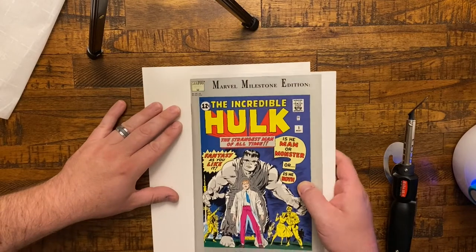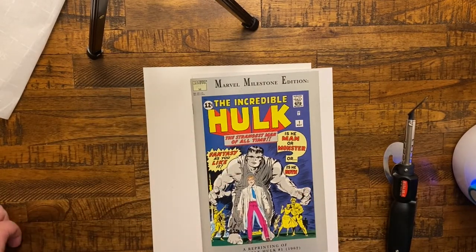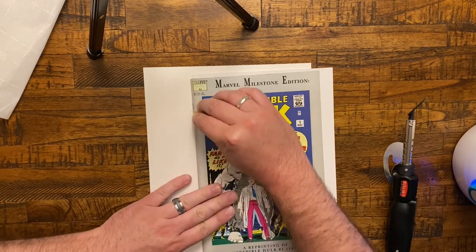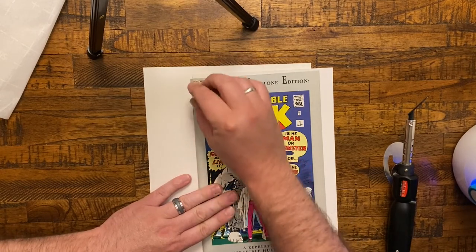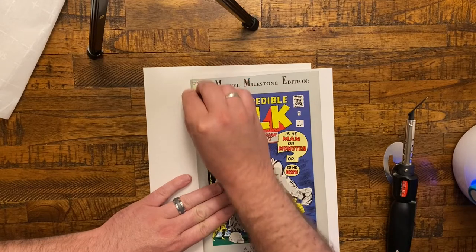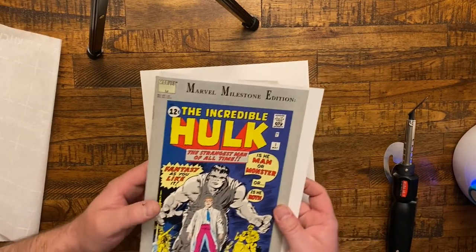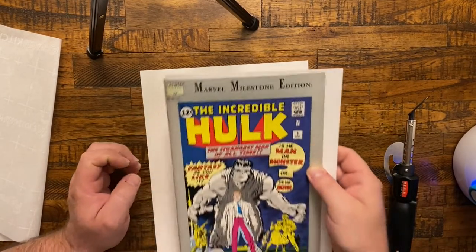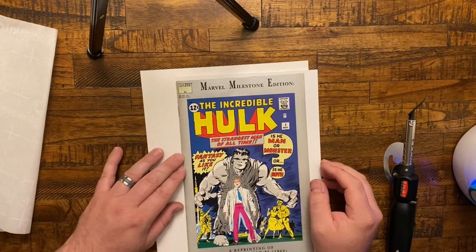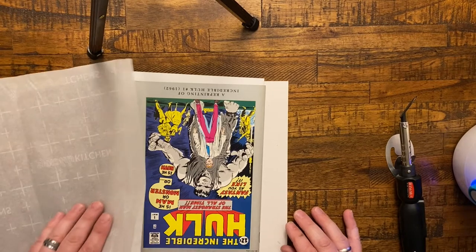I'm going to go ahead and clean the spine now because I haven't cleaned this book at all. I think everything needs to be cleaned before you do any kind of pressing, but since I'm just doing the spine here in this video, I just went ahead and cleaned the spine. Now I'm going to put it on the mister — it takes a lot longer than that, just so you know. You can tell by the paper and the way it feels on your hand about when it's time to let off.